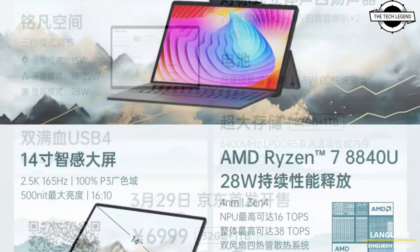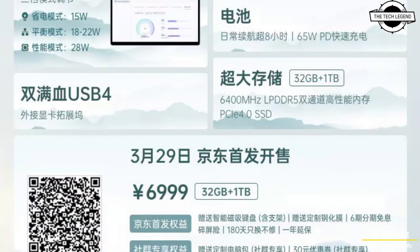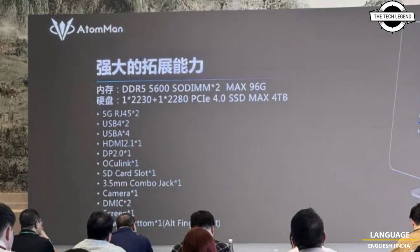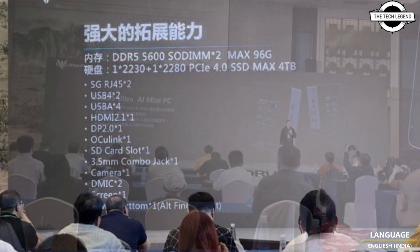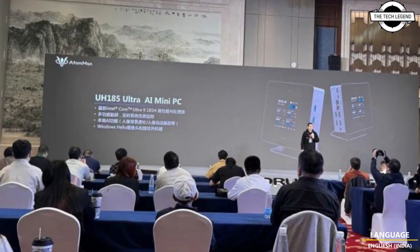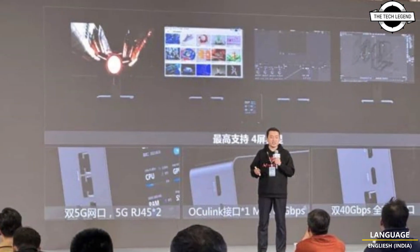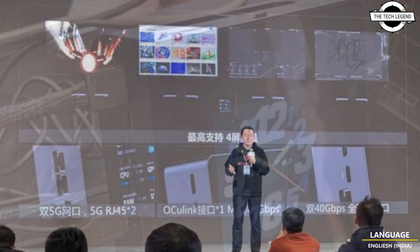Minisforum hosted its annual product launch conference. The company not only launched its V3 3-in-1 tablet with Ryzen 8040 APUs but also introduced a completely new brand, Adamman, which is dedicated to making high-performance mini PCs based on AMD, Intel, and Nvidia hardware.